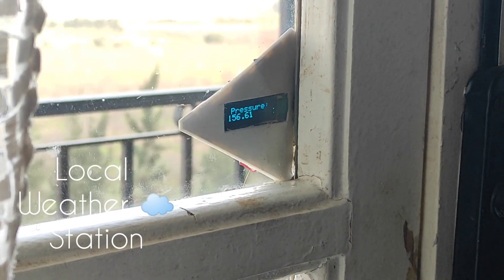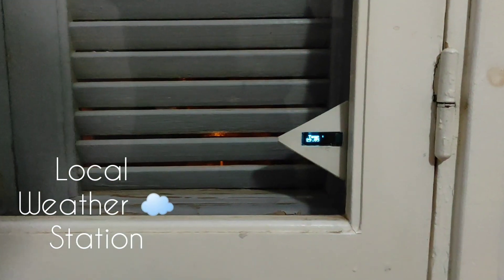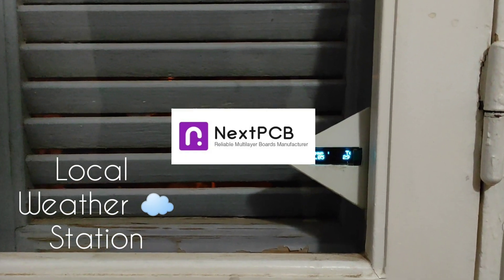Hello guys, today I will show you how I made this local weather station that displays the temperature, pressure, and humidity. This video is sponsored by NextPCB — more about them later. Let's go and see what we need.